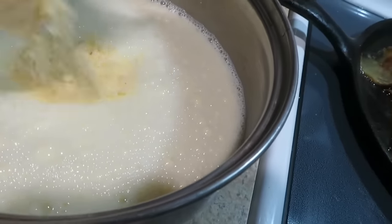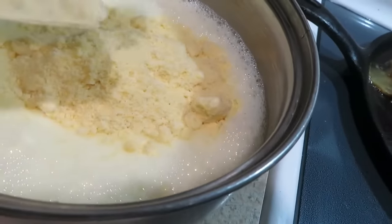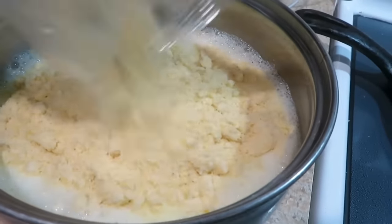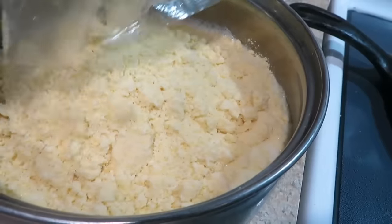Once it's mixed, put in the one bag of cornbread mix, then we'll bake it. We can also put it in a cupcake pan.